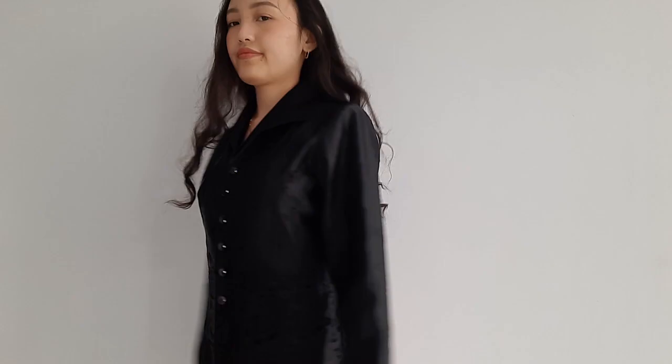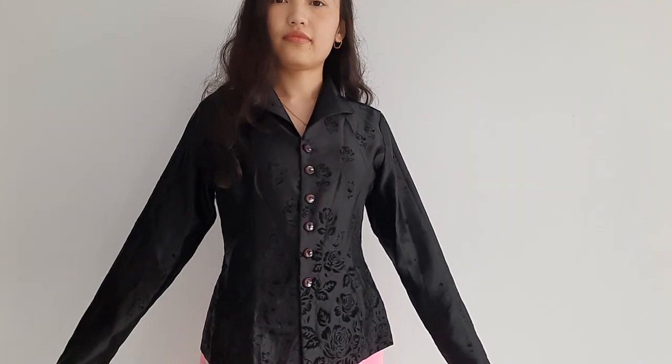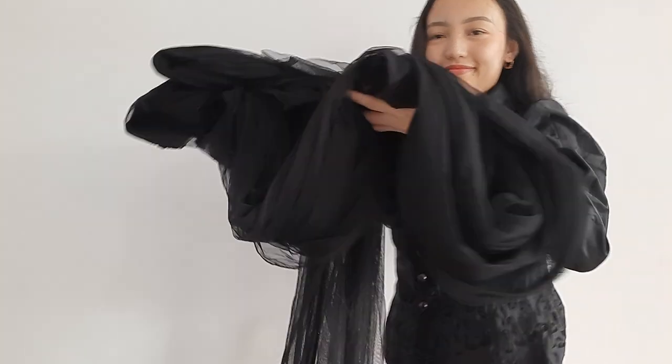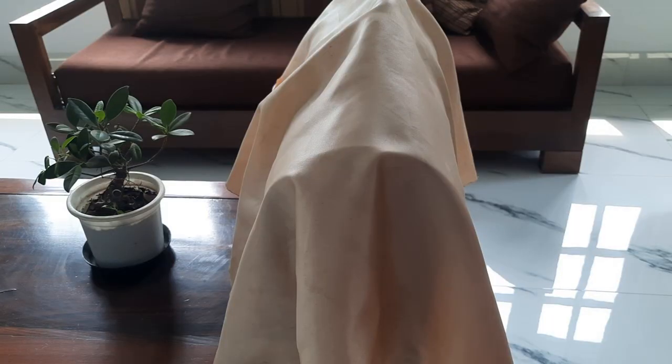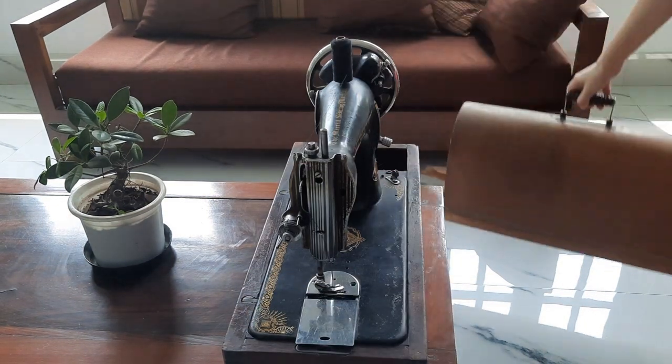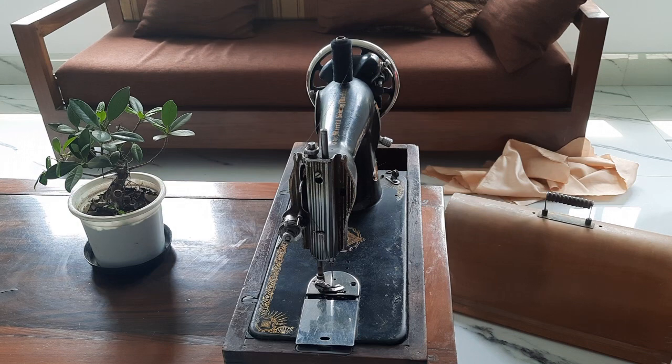Here I have a black shirt that I thrifted a long time ago. The only reason I got it was because of the beautiful rose velvet print on it. For the skirt, I have this black tulle mosquito net kind of material, and for the sewing I am using this antique sewing machine. I bet it's even older than me, but it gets the job done.